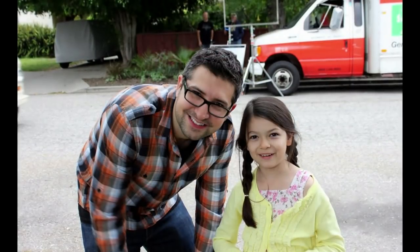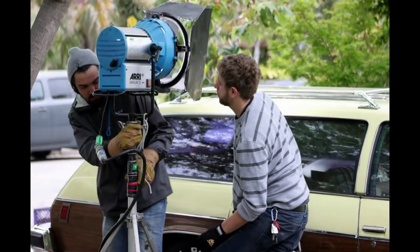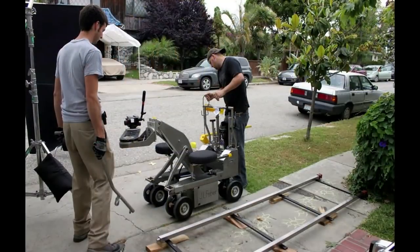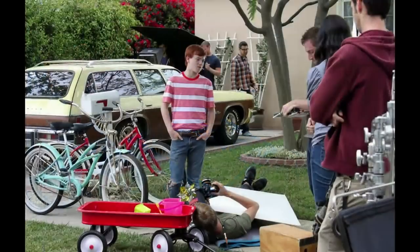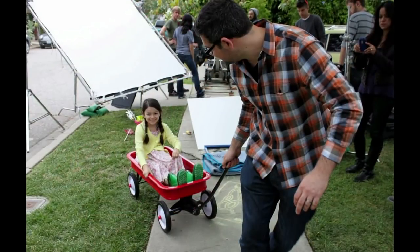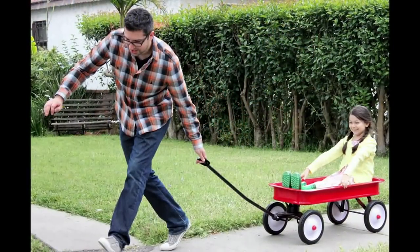Fish Friend was a labor of love from beginning to end. Set in a stylized, off-kilter fifties Americana and featuring a budding friendship between a young girl and her stop-motion piranha, there were many challenges to overcome. Let's take a look at how we achieved some of the effects in the piece using a combination of both traditional and digital effects, as well as cover some of the other details on the road to realizing Fish Friend.